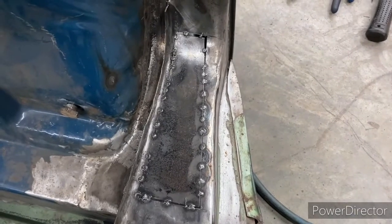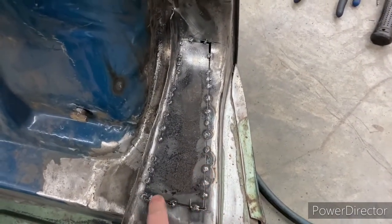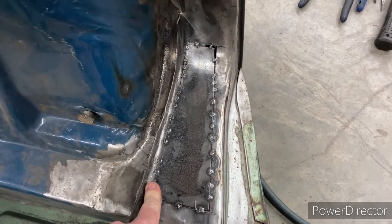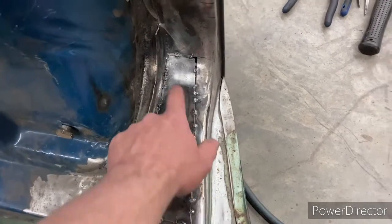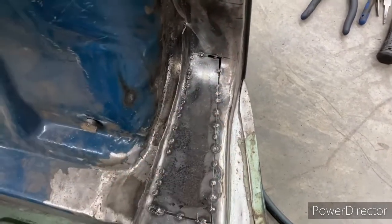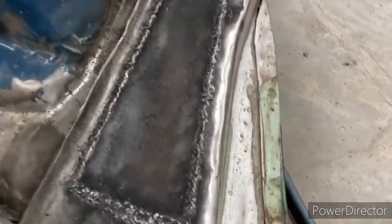More tacks, more cooling. The more tacks you've got in place, the better it's going to do, and you don't have to worry about the heat as much. That's the start — and here we are after we got that patch all stitched in.